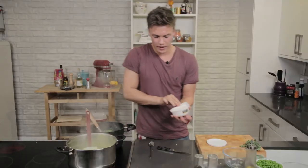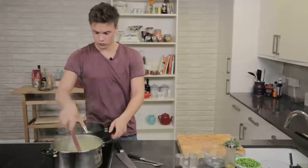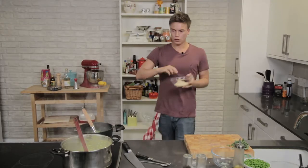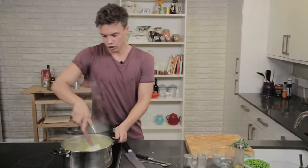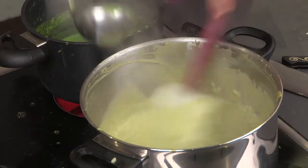Risotto. I would say it's about three quarters of the way there now. Mascarpone. So give that a good mix. Mascarpone has gone in. I'm going to hit it with a bit of parmesan. Get all that whisked in. It's looking a little bit thick. Still got a little bit of stock left, add it in, just loosen it up.